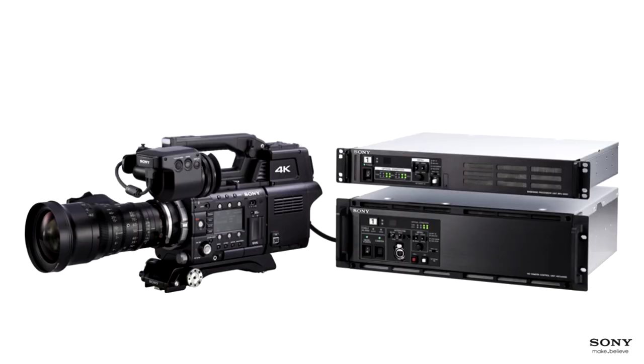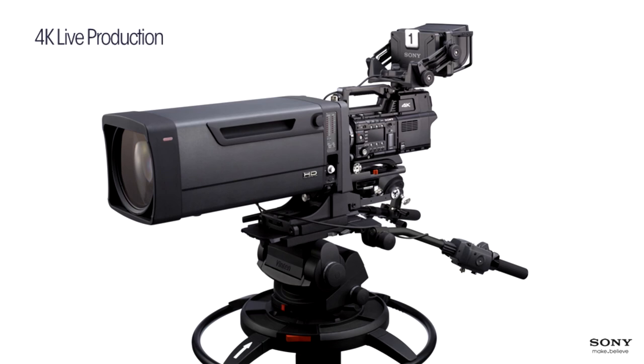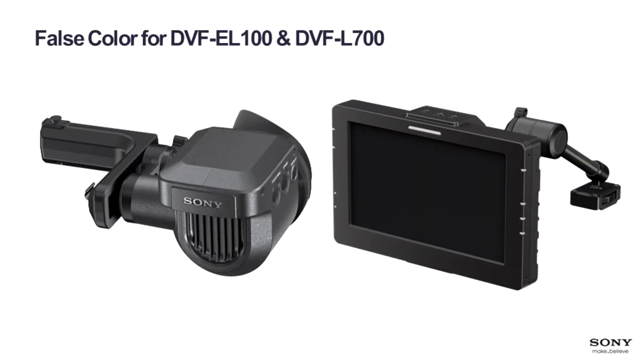All these improvements are available through the B4 live system as well, including servo control for the lens adapter when using B4 lenses. We're adding false color to the viewfinders — the EL100 or L700. The L350 has a different processor and won't be able to handle false color. The EL100 or L700 viewfinders need to come back to Sony for update, and we'll announce publicly when people can send their viewfinders in.